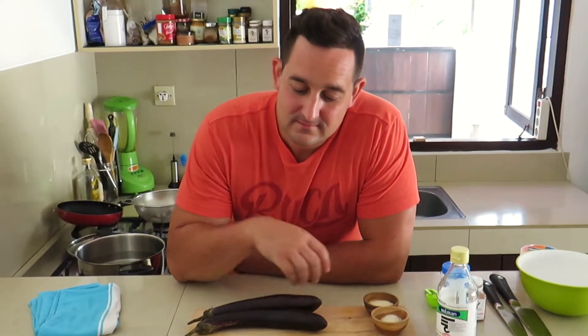Where do chickens grow? On eggplants. Guess that doesn't really work if you call them aubergine or guinea squash. Either way, we're making Chinese eggplant salad today.